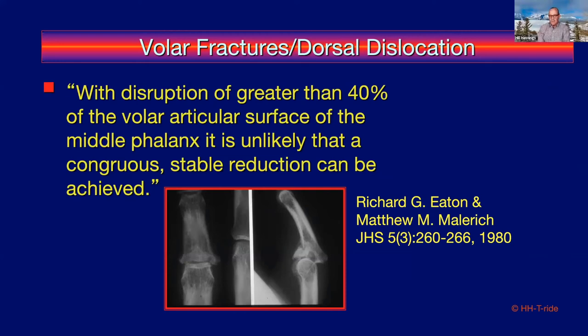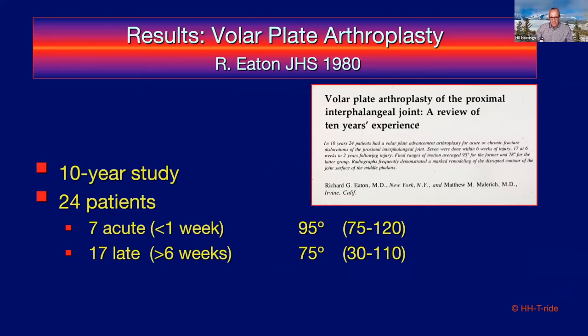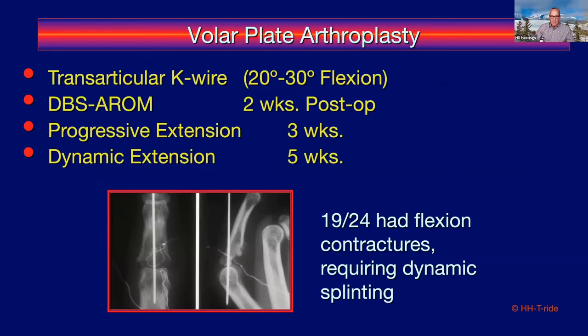Back in 1980, Malach and Eaton described — and I quote — 'With disruption of greater than 40% of the volar articular surface of the middle phalanx, it's unlikely that a congruent, stable reduction can be achieved.' That tenet still holds today, some 40 years later. Their 10-year study popularizing volar plate arthroplasty showed that seven acute cases fared better than 17 late cases. The technique called for excising the collateral ligaments, reducing and pinning the joint for ~2 weeks, then progressively working on extension in the 3–5 week frame. 19 of 24 had contractures requiring dynamic splinting.